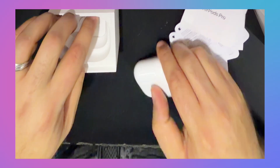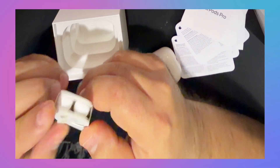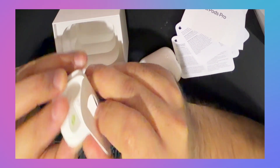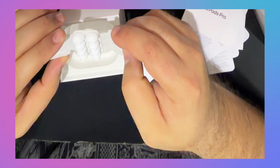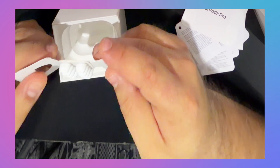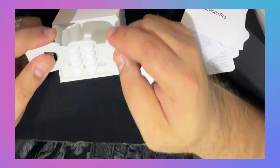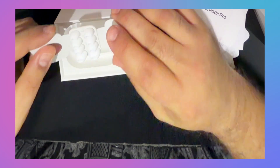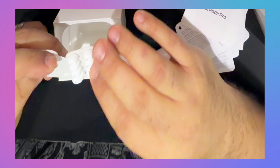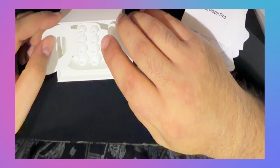Inside the box they also have all the new foam ear tips. What I've learned is that the interior seems a little smaller — they tell you to go for a smaller size based on feedback. So I'm curious which size works best for me. I'll go with the mediums that are already in there, and they range from very small all the way to very large.